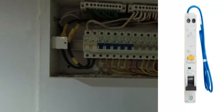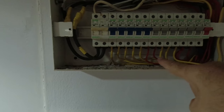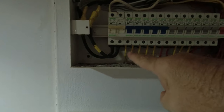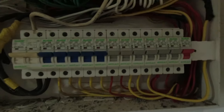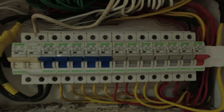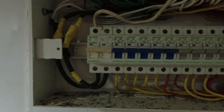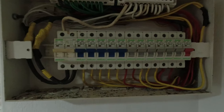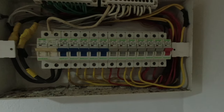What I need to do is take the bus bar off, re-dress all the cables so they come in from the top, and put the bus bar at the bottom — that's the basic improvement to the fuse board. We've lived like this for five years, but I'm an electrician and I believe in safety, so I'm going to do it a little bit at a time, starting with the RCD.